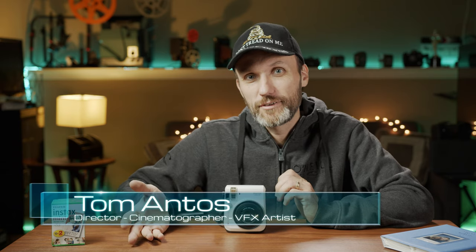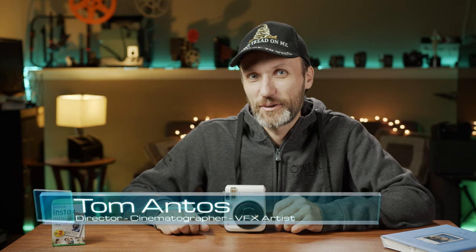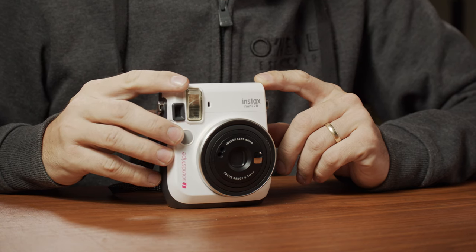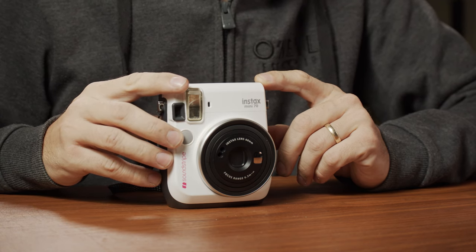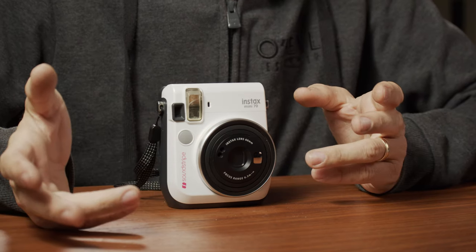Today's video is not a camera review and it's not a tutorial. It's kind of almost like a nostalgia trip, going back to my old days of when I got my first instant photo camera, which was a Polaroid. In this case, this is a Fujifilm Instax Mini 70, and I got this camera almost by accident — I didn't really think I would enjoy shooting on film again.